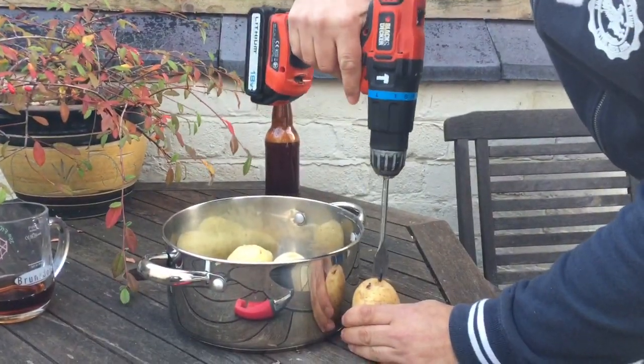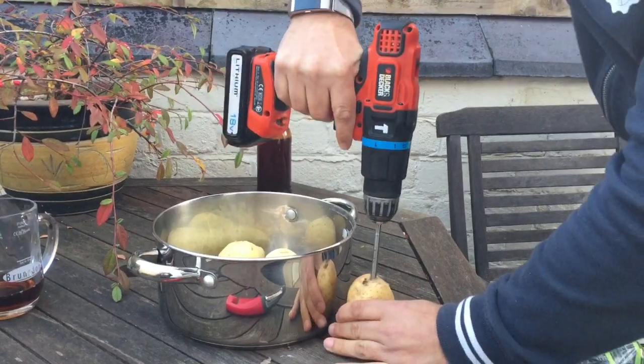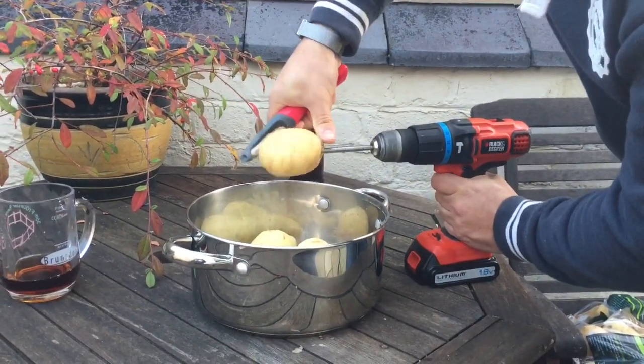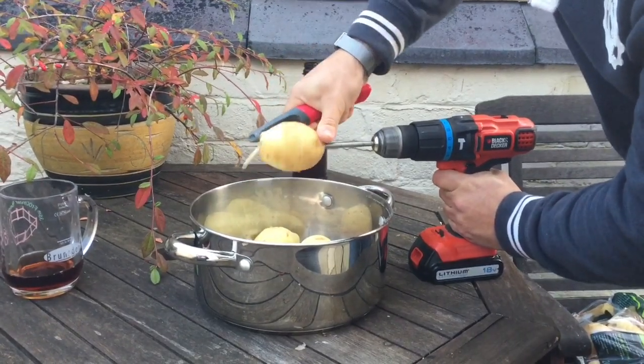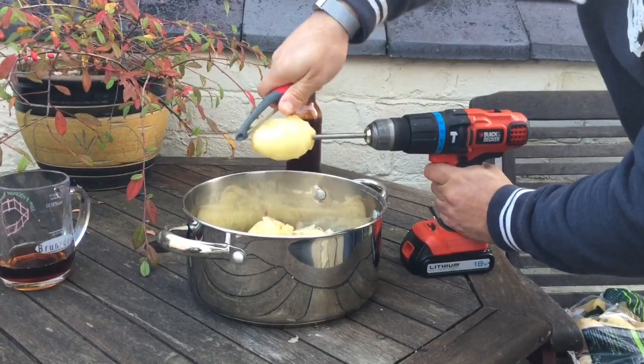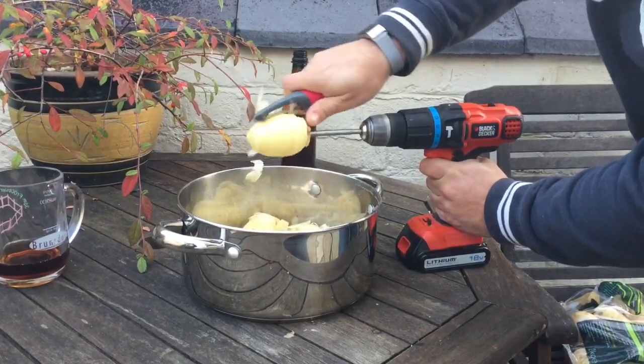The engineer's way to peel potatoes: take a potato, take your electric drill in a wood pit. Boom.